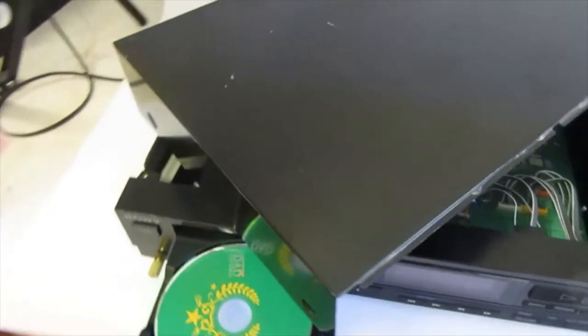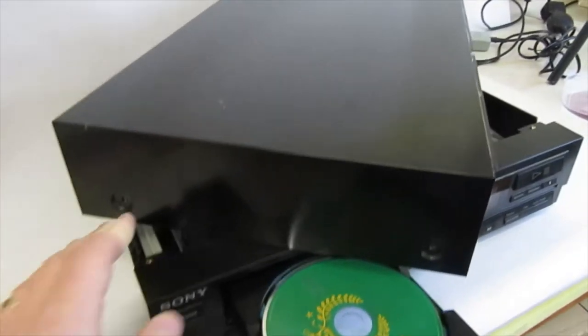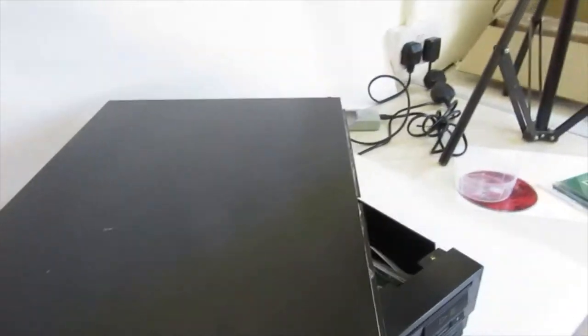I took the lid off before we started because it was too hard to do on camera, but it's super simple — two screws each side and one at the back, and it just slides right out.